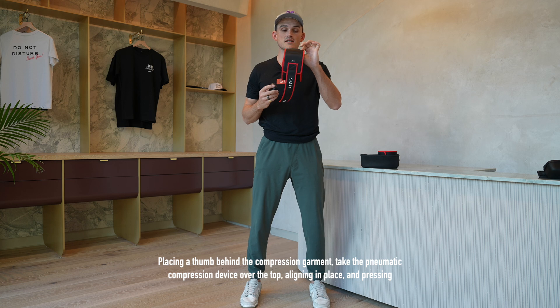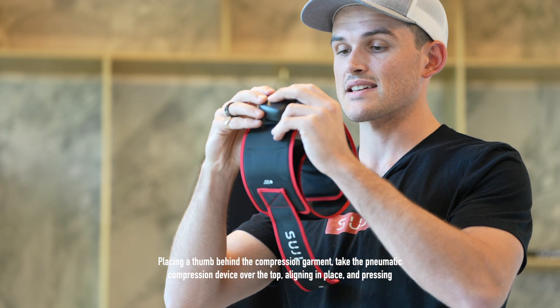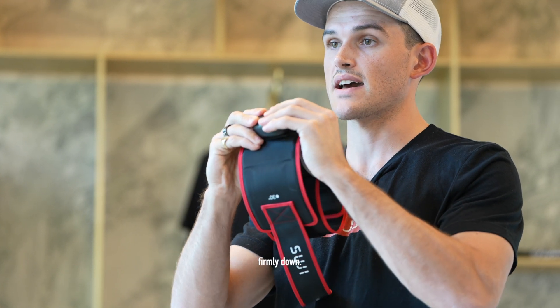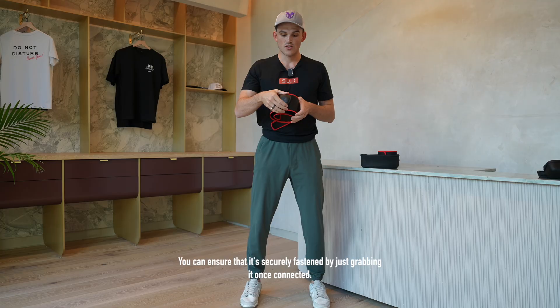Placing a thumb behind the compression garment, take the pneumatic compression device over the top, aligning it in place and pressing firmly down. You should hear an audible click of the magnets connecting. You can ensure that it's securely fastened by just grabbing it once connected.